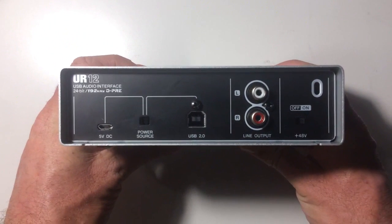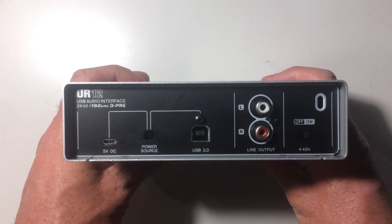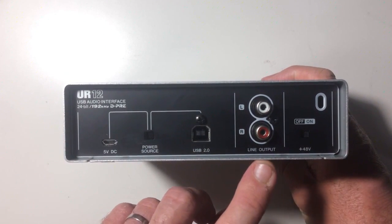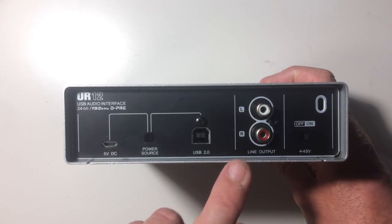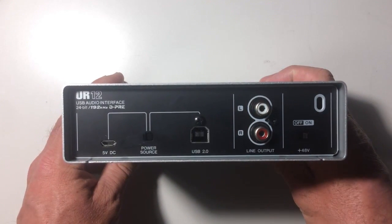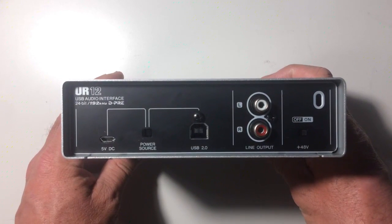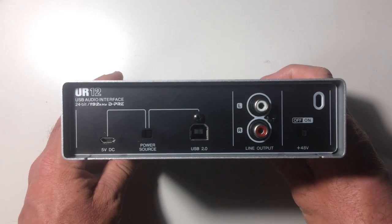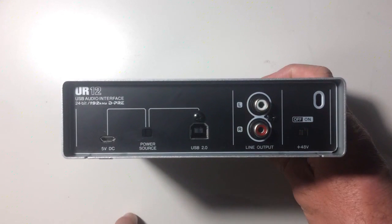Turn the device over and this is where it gets really interesting. We've got our line output over here — two RCA outputs, left and right, and these are unbalanced outputs. Unfortunately we don't have the ability to output a balanced signal, so if you've got high-end studio monitors you'll only be able to use the unbalanced signal. Basically, unlike some higher-end interfaces, we've only got these unbalanced RCA outputs.